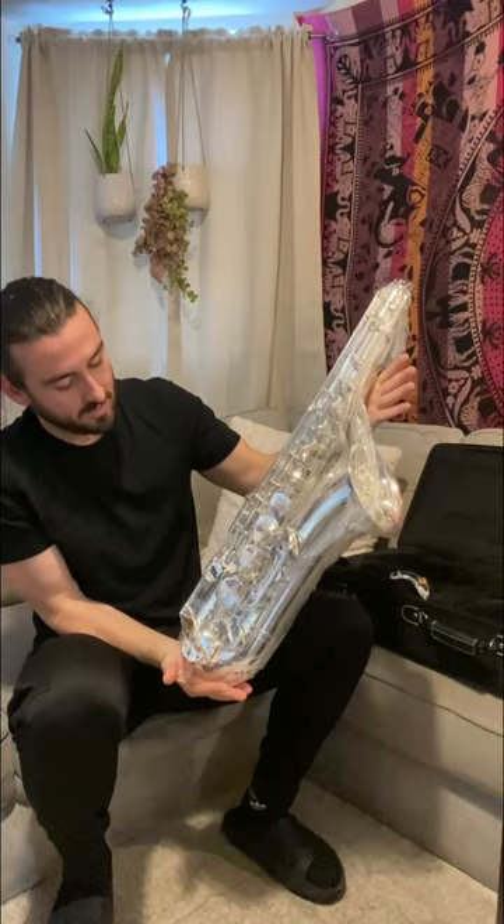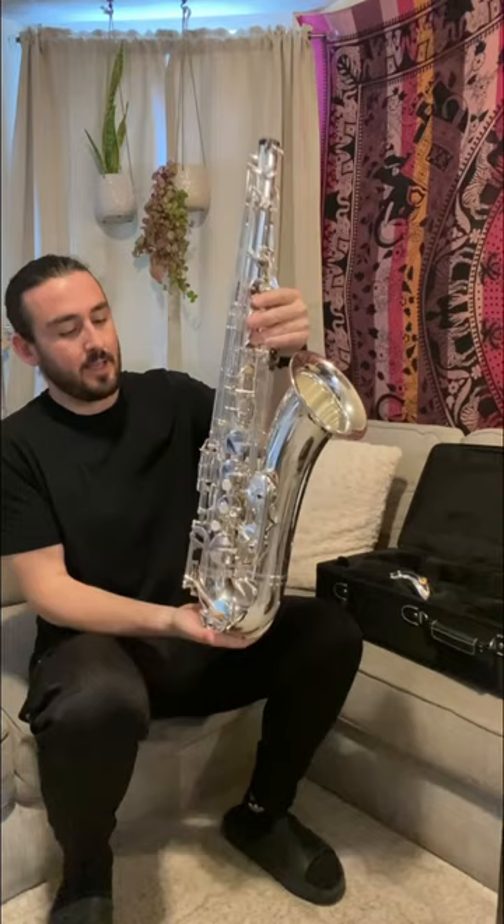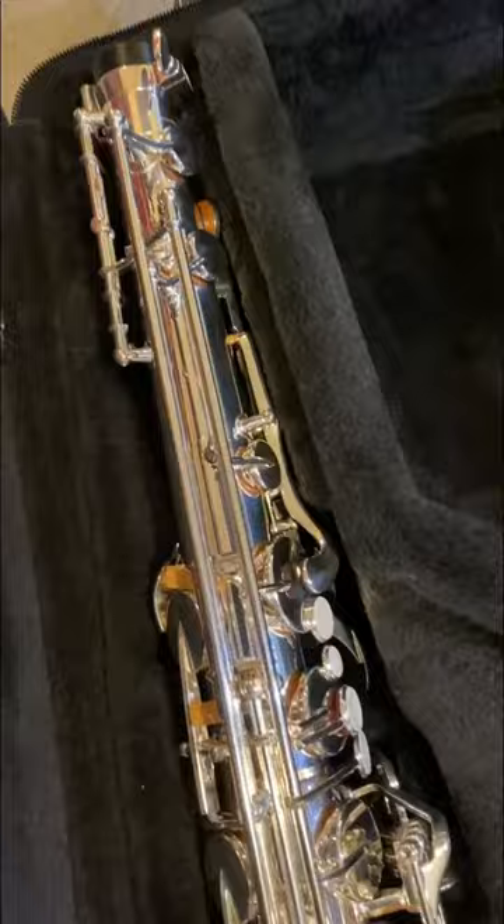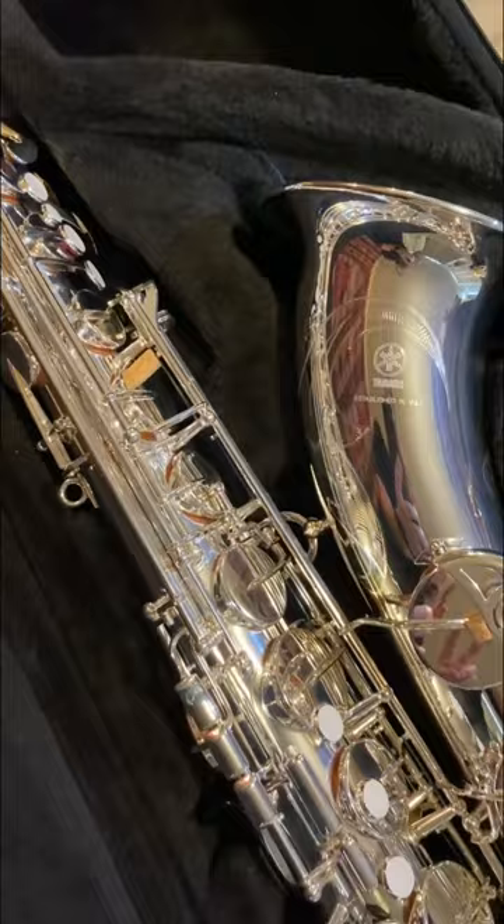The tenor was always my favorite saxophone to play and I've just never really been in a position to get the one that I wanted. So that's why this is so special for me. Woo! Here we go.